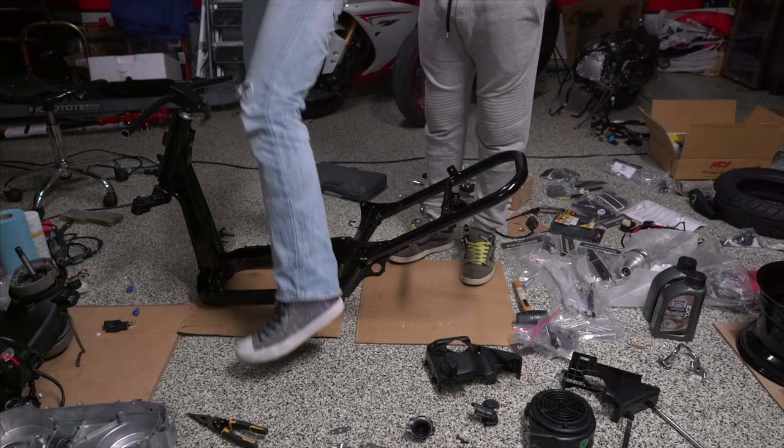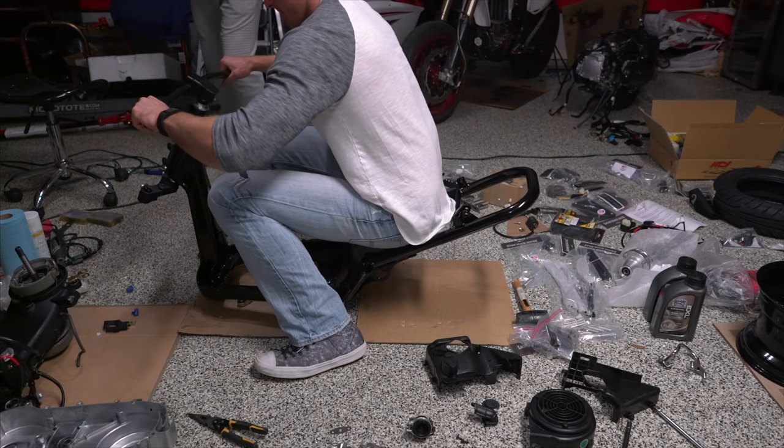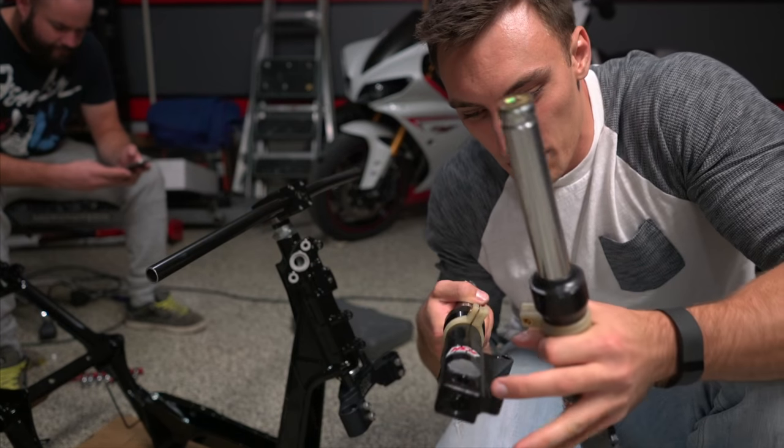Alright, we're done with that. Now, next up, we're going to be putting the forks on.